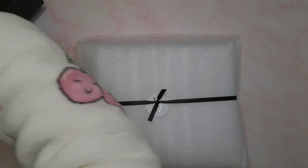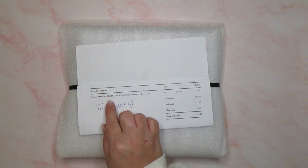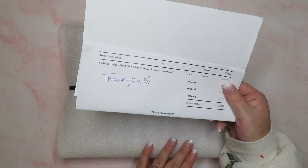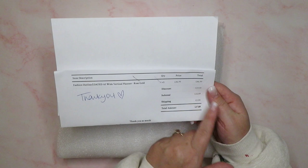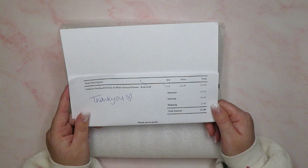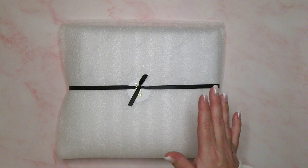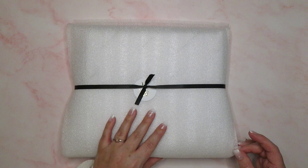I can give you the pricing details because I found the little invoice — I've just folded it so you can't see my address. So I got the Fashion Outline Dated A5 Wide Vertical Planner. I chose the rose gold coil — you get a choice on your hardware on this one. It should have been £46, I got a £14.10 discount and it was £32.89, so £37.89 with shipping, which I didn't think was too bad at all. The reason I decided on this one is because the total price was what I was expecting to pay for the B6 without a discount, since I think in previous sales the planners weren't included.